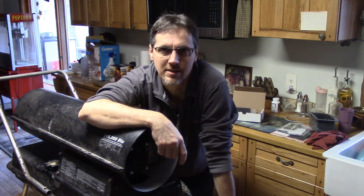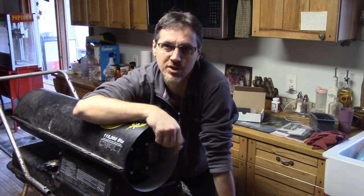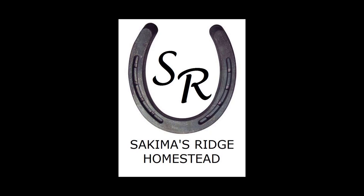Welcome to Zucchini's Ridge Homestead. I'm Brian and today we're going to show you what we had to do to get this old space heater working. Come along. Hello and welcome to our channel, we're glad you're here.